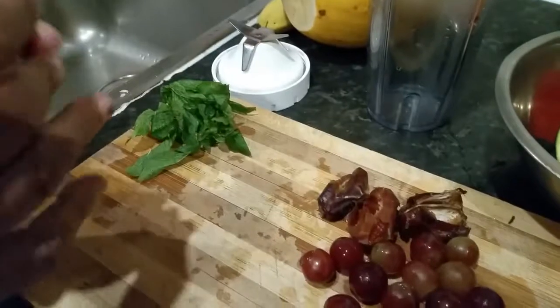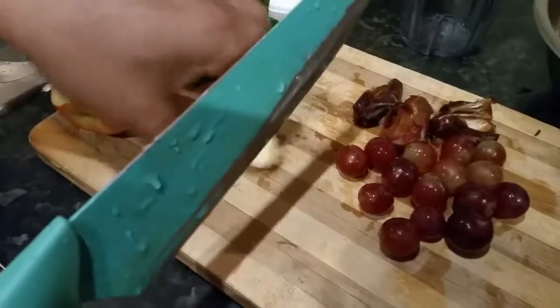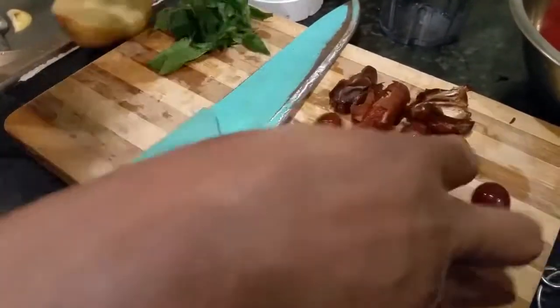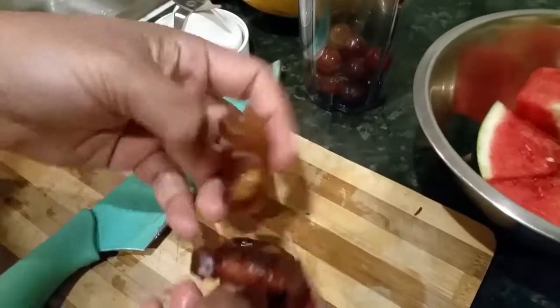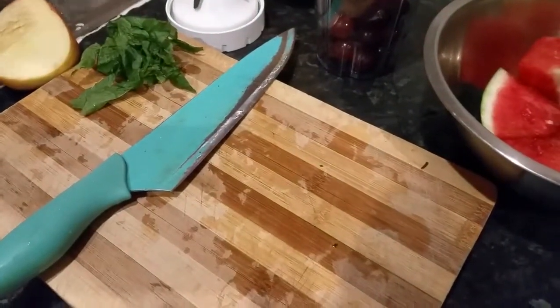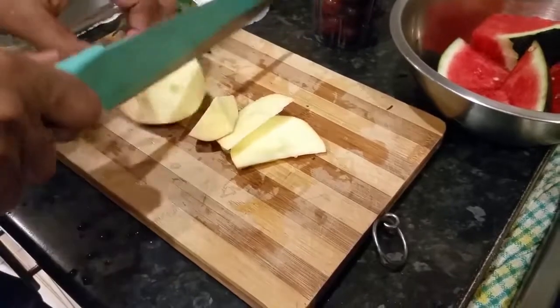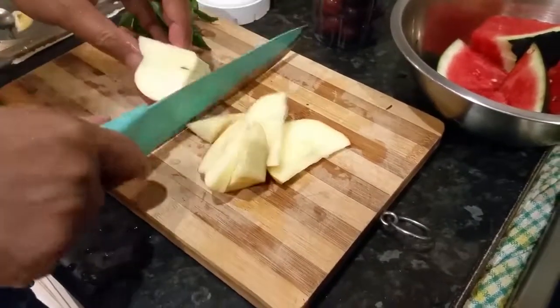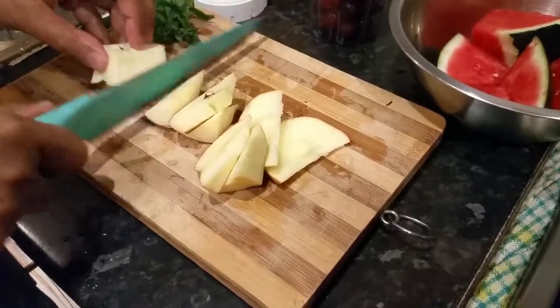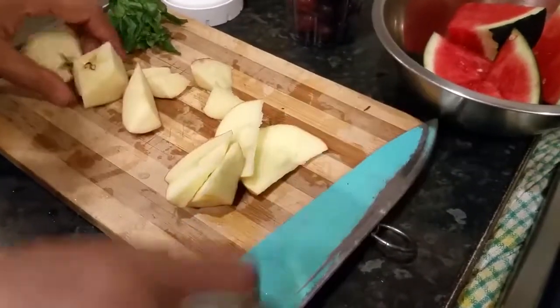Hi everyone, a quick summer fruit smoothie. We're going to do a quick smoothie for you. We have some grapes here — I'm trying to make it tropical — putting a couple of dates here. By the way, I did wash my hands. We have a couple of pieces of apple here, put the apples in.